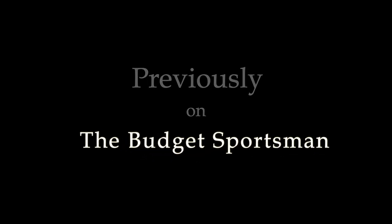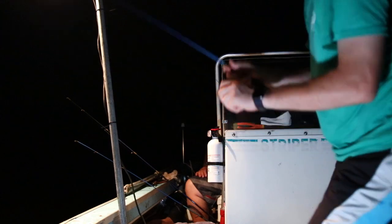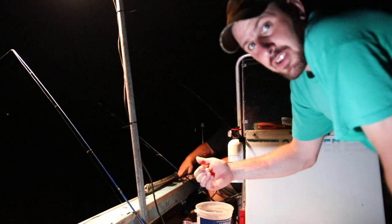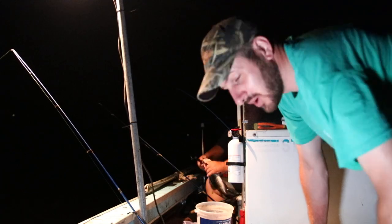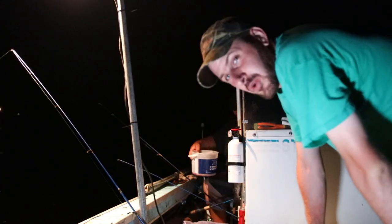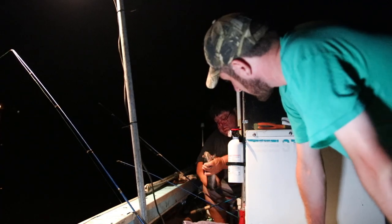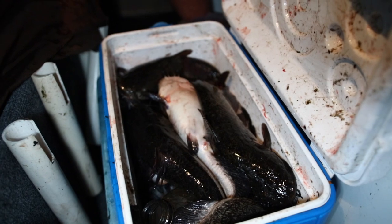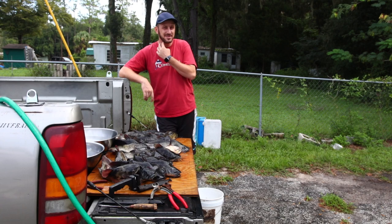Previously on the Budget Sportsman — another one, they are on fire! David just caught another one. This is the kind of fishing you've wanted. We've been fishing three hours and it's been almost non-stop action. We probably have close to 20 catfish now. Good times.